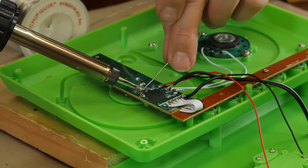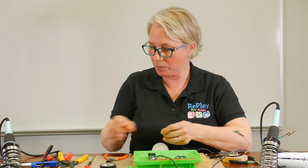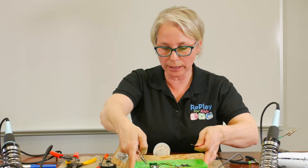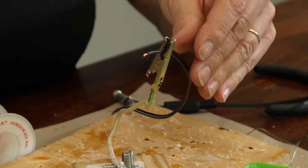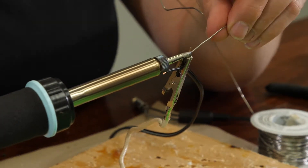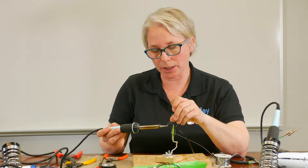Before attaching your wire to the toy, you want to make sure that you tin your wire. In tinning the wire, you use your helping hands to hold your wire, take your soldering iron in hand and your solder, and you basically want to turn your wire from copper to silver by coating it with solder. That makes it easier to attach to the board.